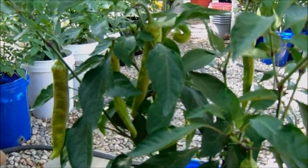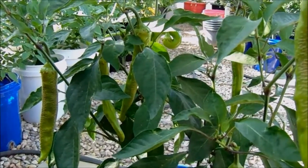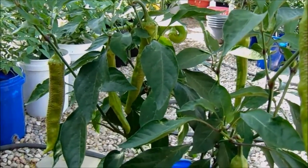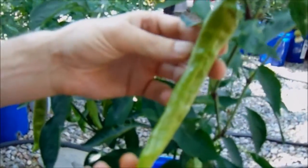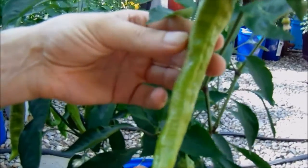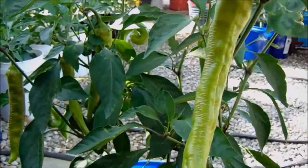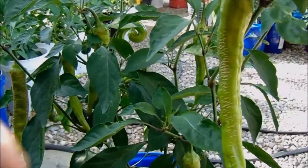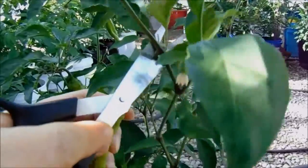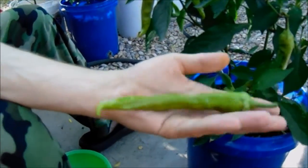It's known for its pungency — we're expecting a thunder heat from this one. It would be used for green salsas and spicy foods like that. When it ripens, it changes to a rust red color, and then to an orange-red when it's fully ripened. We'll go ahead and get some of these off here real quick. It's really a larger-style green chili pepper.